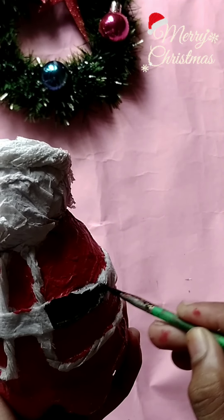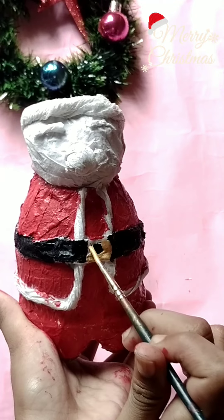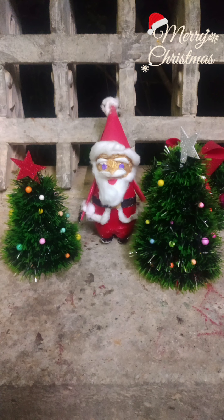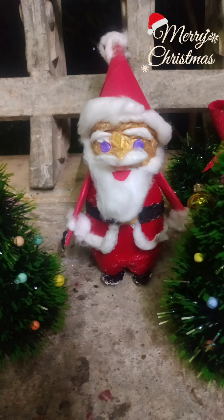I put a belt in black and acrylic paint. I put a belt in a little bit. That is the gold paint. This is paper for the color paper, and the paper is done. I adjust it. I'll use the paper for the color paper.